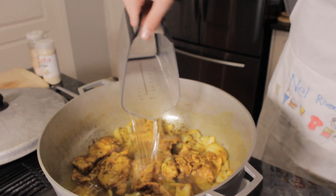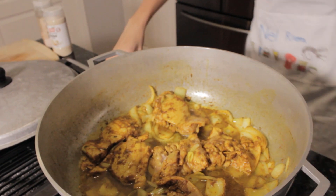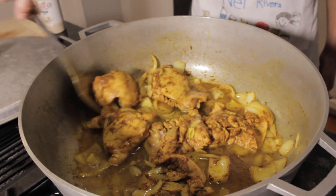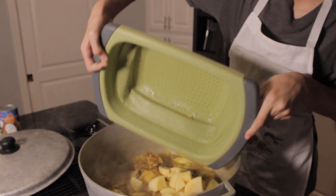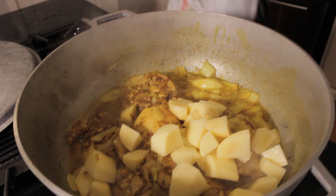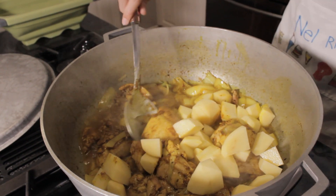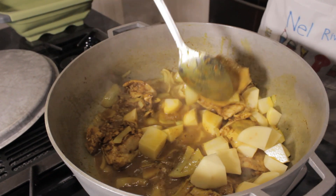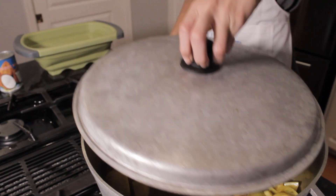Add one cup of water. Add in your potatoes. Stir, making sure the potatoes are covered in curry. Then cover the pot and turn the heat down to medium-low and wait five minutes.